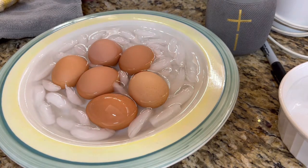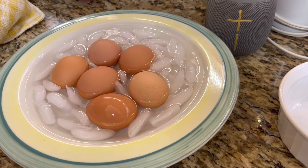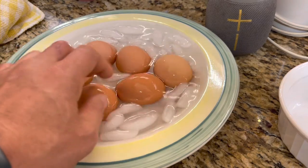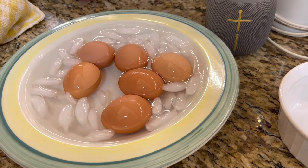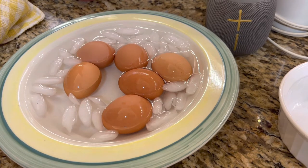So boiling the eggs will get rid of that. But if you're concerned, you can soft boil these for about four minutes, and then throw them in a bowl of icy water, and then just crack them open and scoop them out.